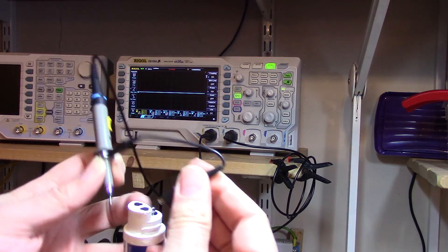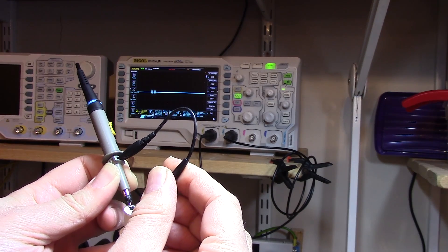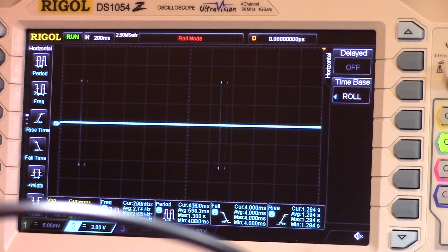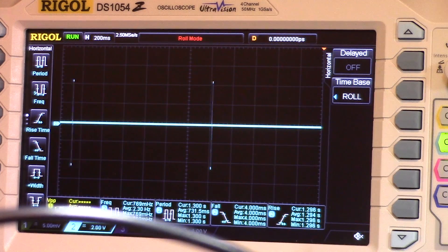If we just have a look at what's going on on the end of this probe here, you can see that we're actually getting a little pulse sent out once a second as it has a check to see what's on the end of the probes and makes a quick reading.